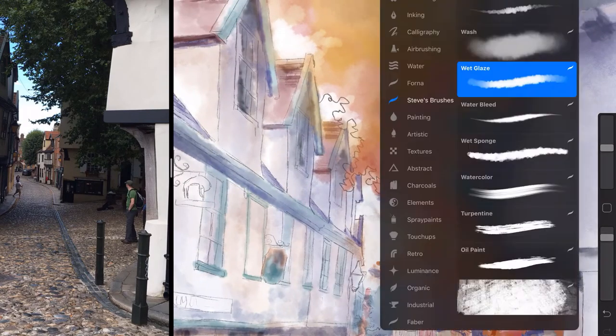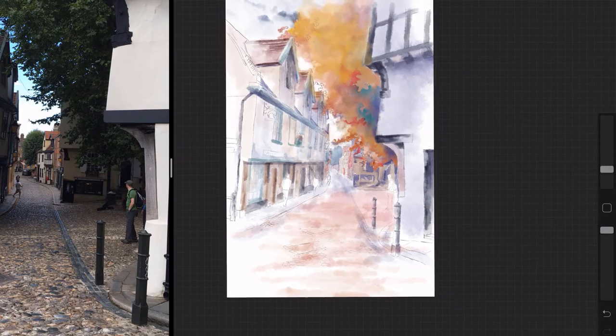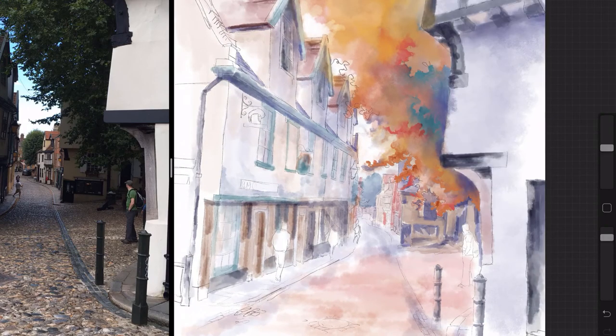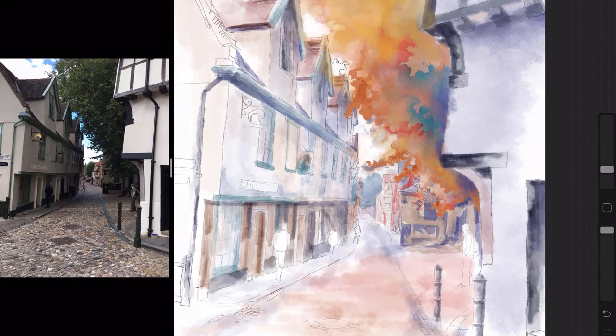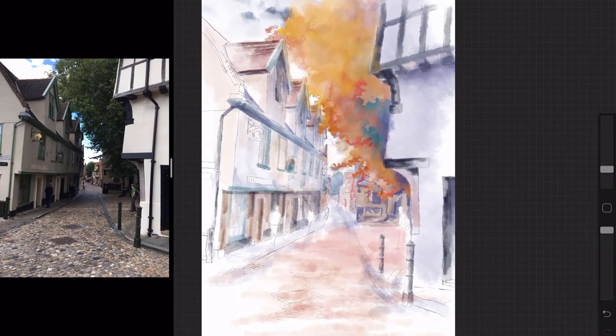Watching this video back now I can see the similarity between watercolour and digital painting, because I'm smudging those colours out using the smudge brush. If I was doing a traditional watercolour, I'd have a pot of clean water and a clean brush, and I'd just be wetting the edge of the colour I'd laid down and pushing it out across the paper. It's exactly the same — absolutely exactly the same.